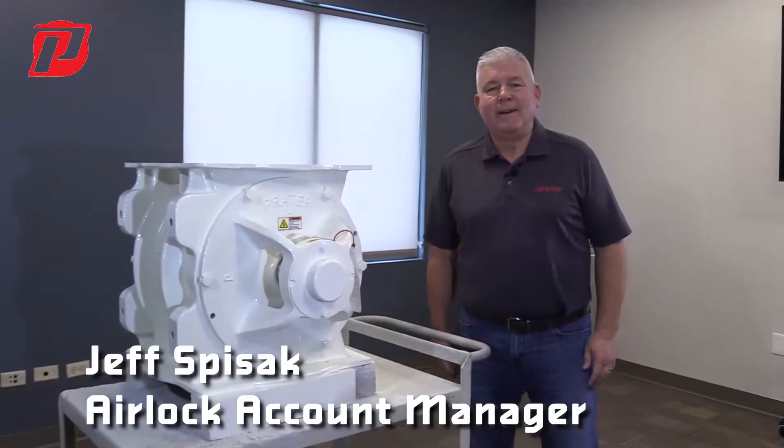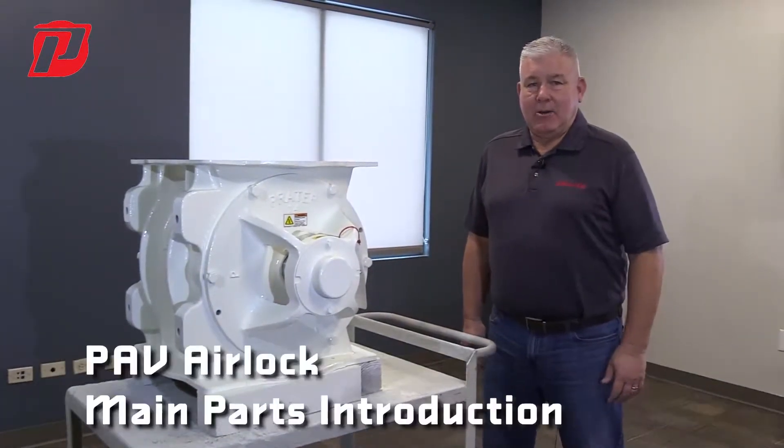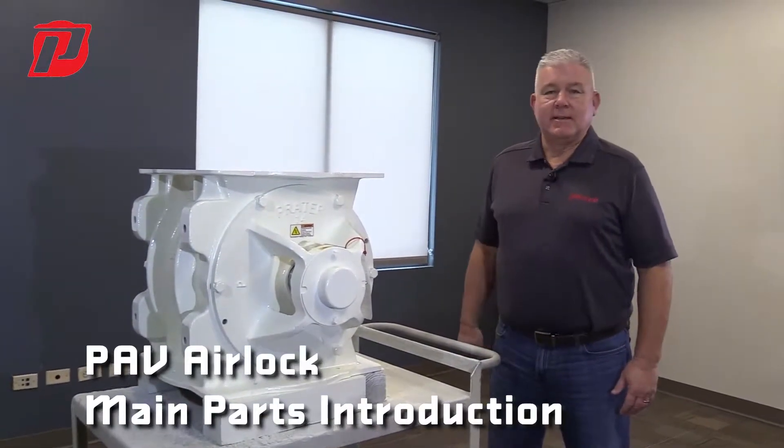Hi, my name is Jeff. I'm with Prater. I'm one of the Airlock account managers here, and we're here to discuss airlocks today.